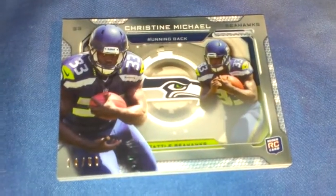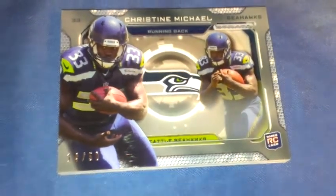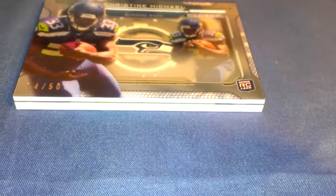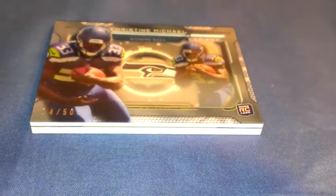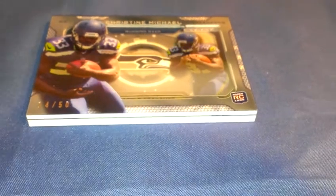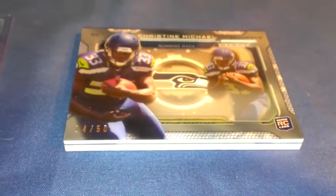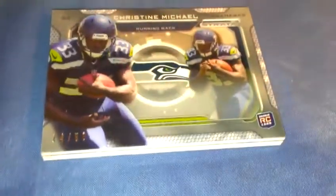The shadow box is a Kristen Michael numbered to 250 — super thick. I don't even have any penny sleeves to put that in. It's really, really thick. I have no idea exactly how thick, but it's more than 120 point, probably more than 150. Really thick card, pretty cool — numbered to 50.